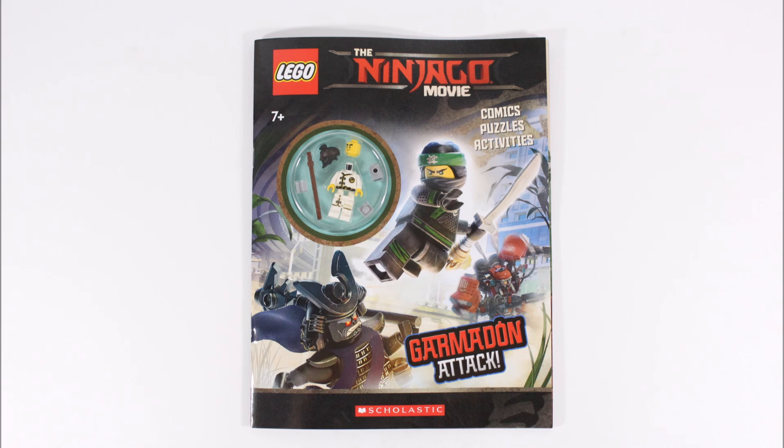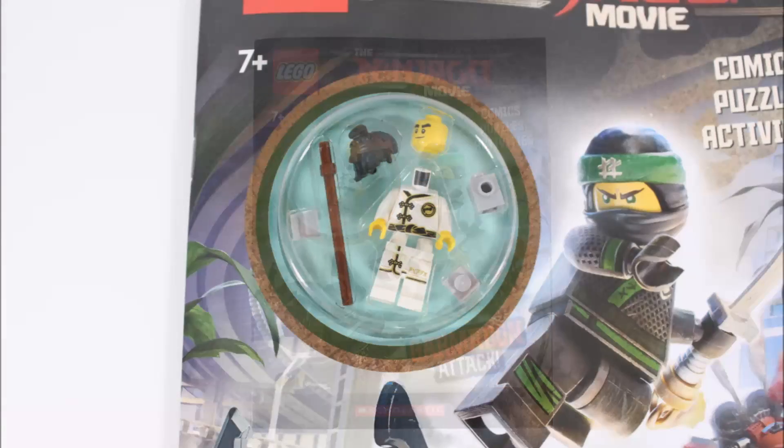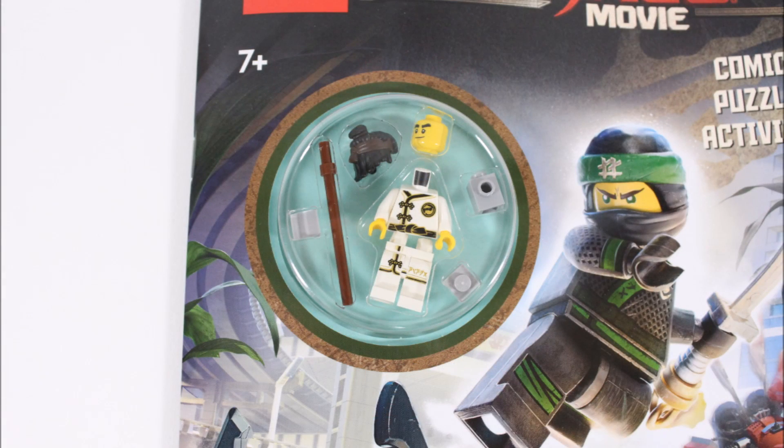The book has a cool action-packed front cover with Lloyd going in to kick Lord Garmadon, but the number one reason why we decided to pick up this book for a review was because it includes a Cole minifigure in his Spinjitzu training robes, which is a great extra gift — and you can only get Cole in his Spinjitzu training robes in this book.